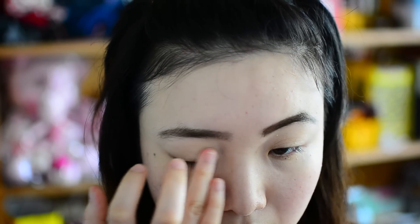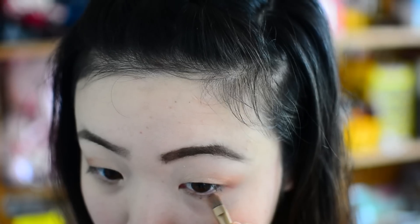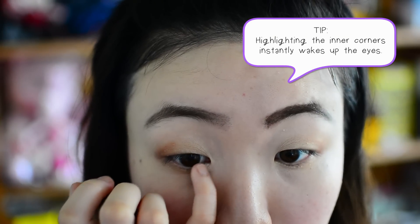For my eyes, it's really, really simple — two colors. Lighter color on the inner corner and then a medium color on the outer corner. The tip here is to highlight the inner corner of your eyes; it will instantly wake you up.